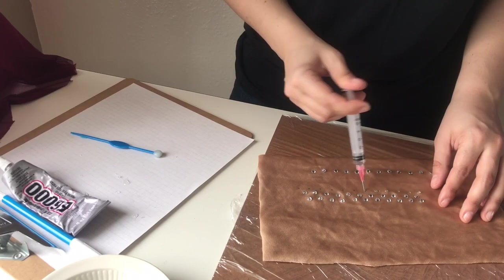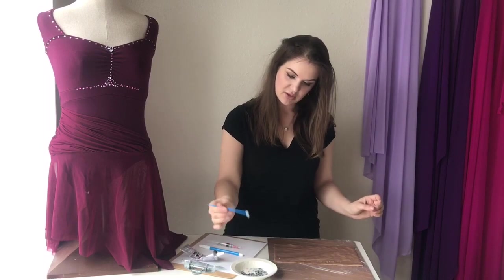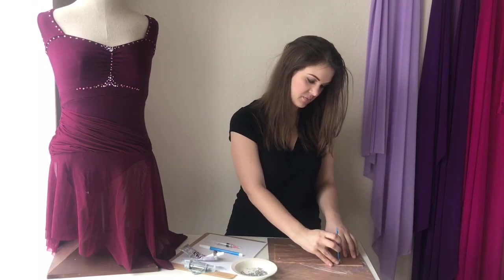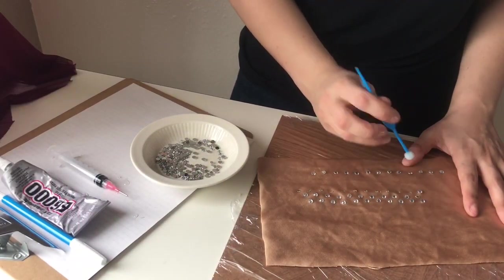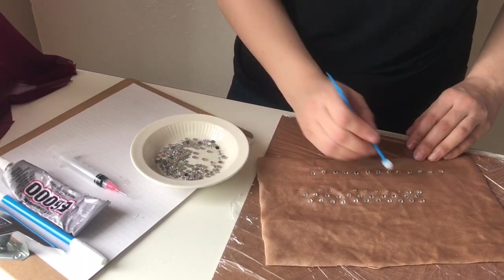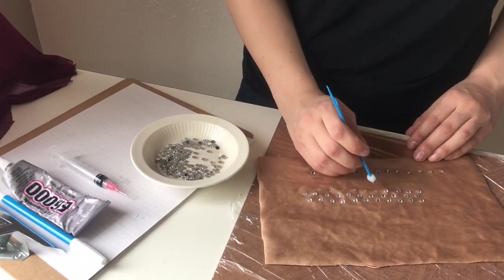Now I'm going to take my pickup tool — you just tap a crystal, set it down on the fabric, and it releases just like that, really easy. As you can see, when you use this method it's really fast; you're not having to deal with glue strings all over the place. And if you're not perfectly happy with where the stone landed, you can use the tip to nudge it into place. The glue stays wet just long enough for you to do that.